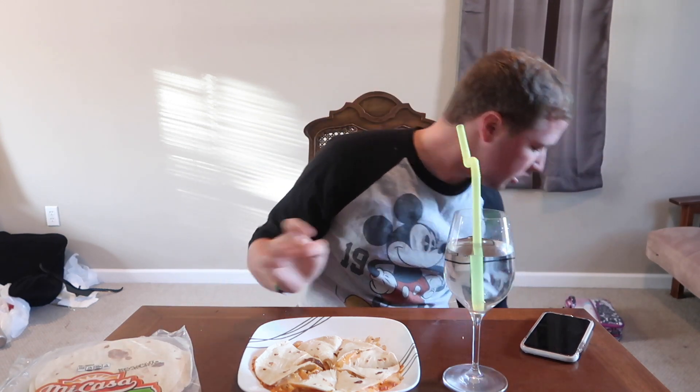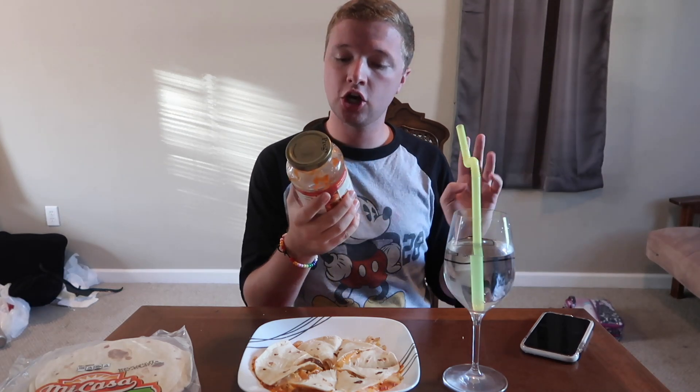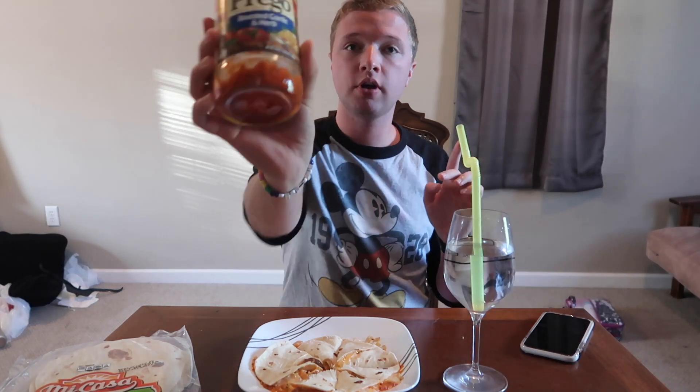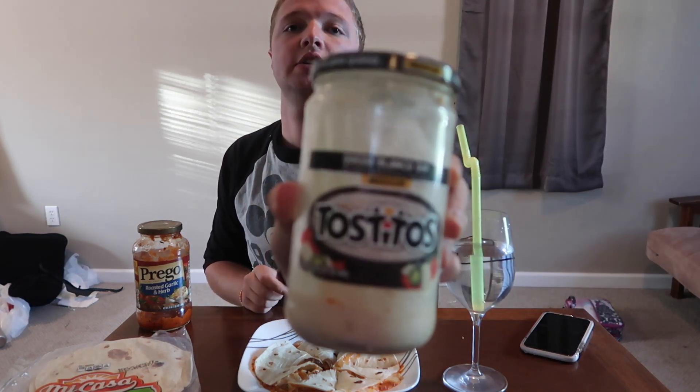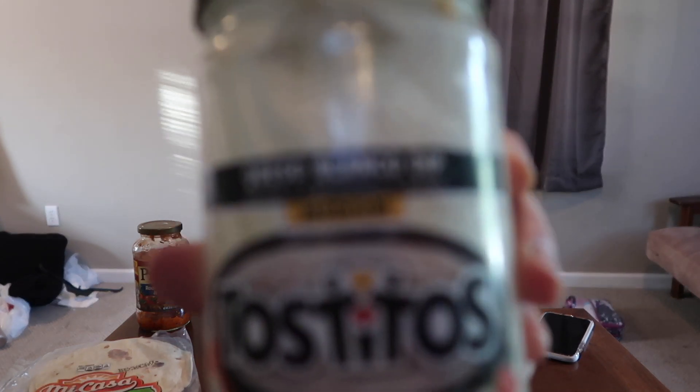I laid one down flat and I was like, pizza — we have to have sauce. So in our refrigerator we had roasted garlic and herb rego, and I just did a couple dollops on the pizza. Then I got queso blanco cheese — it's the white cheese that Tostitos does. I also did Fiesta Blend cheese from Walmart. We have a big old bag of it.